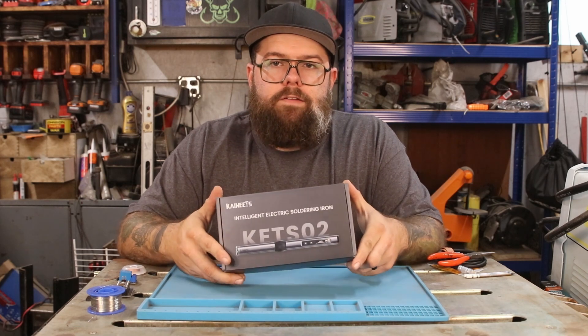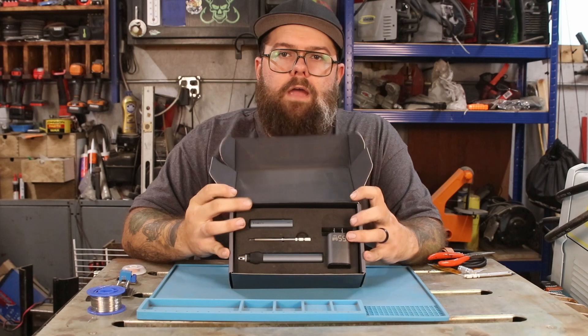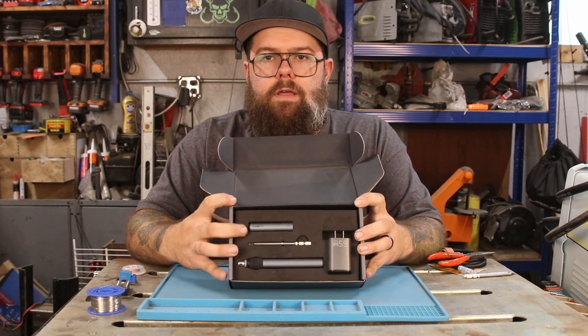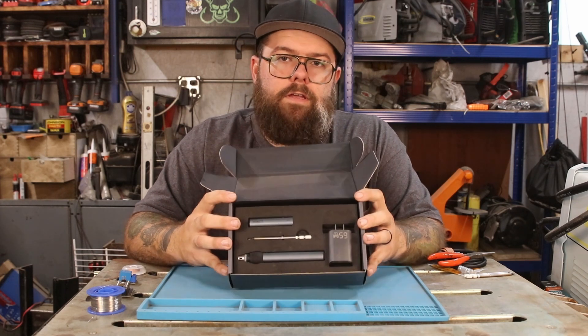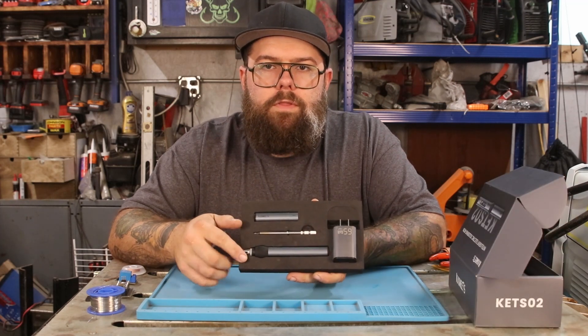To start off, it comes in a nice box. It's packaged very, very well. Let's flip open the top here and take a look. Everything's in this nice foam cutout and then underneath here is where the manual and the extra tips and things are. So everything's well protected, well thought out, well laid out and it's a great presentation. We'll do some close-ups here in a second, but I just want to go through what comes with this real quick.